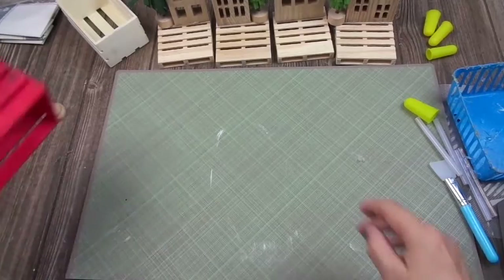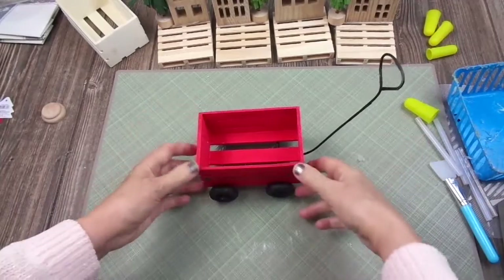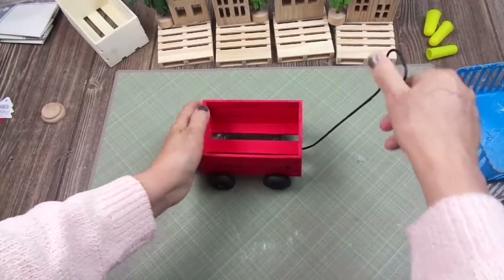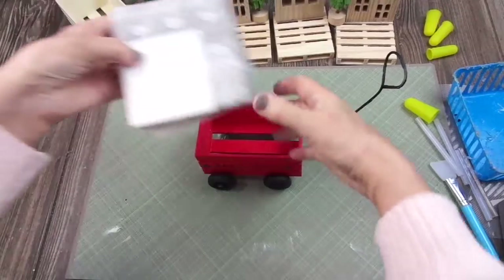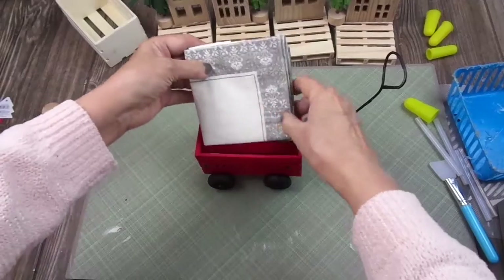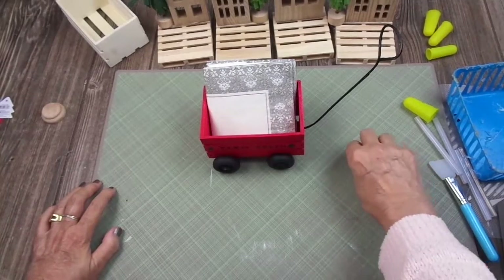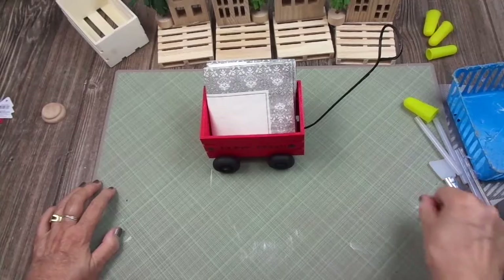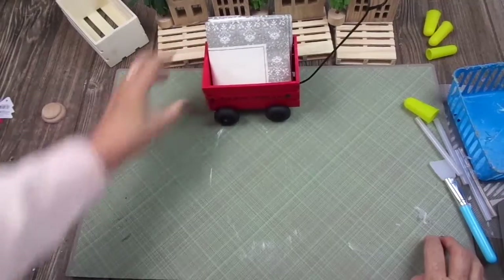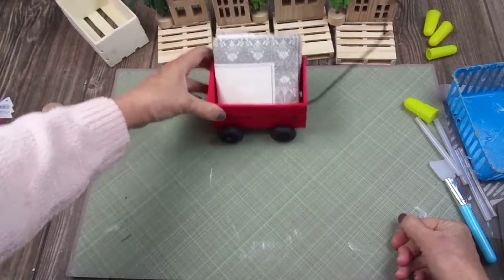The wagon looks really good. I just need to paint one small part black. What I'm going to use the grate for is for the napkins — I'm waiting for Christmas napkins to arrive. I have some New Year's napkins from other years at home, but you get the idea. I think the kids are going to love having this in the center of the table — it's a round table and they can pick their napkins.